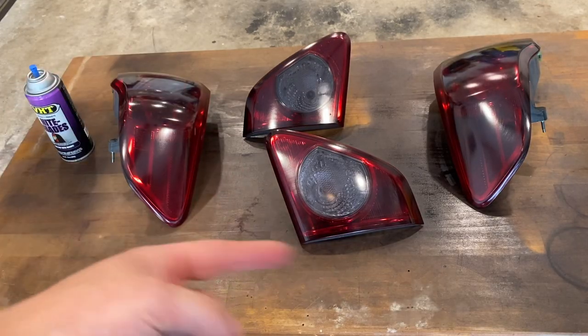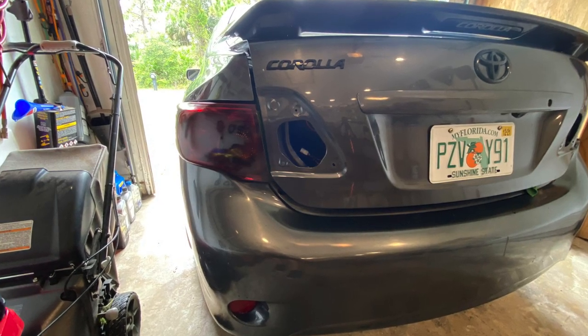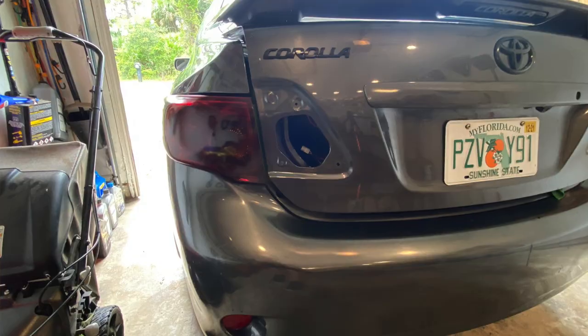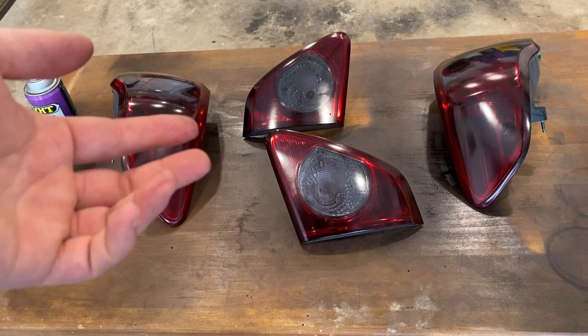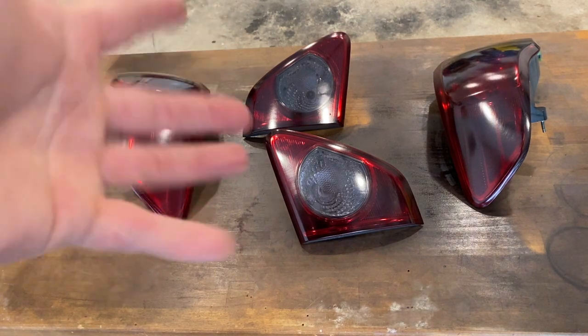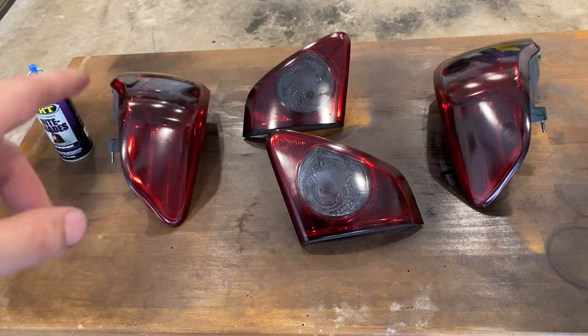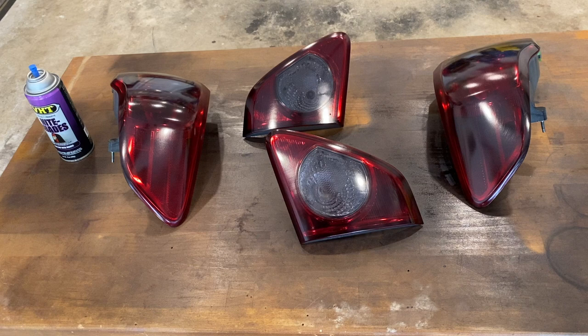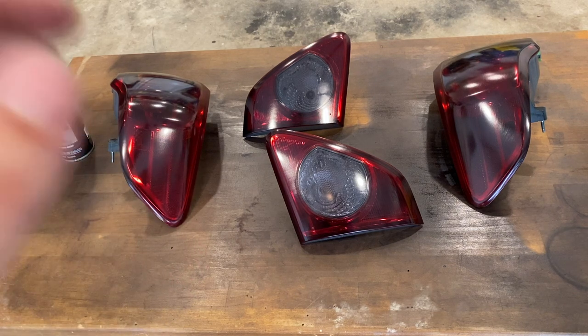This is what it looks like after two coats of the VHT Nightshades. I'm going to stop here — I think it's plenty dark. I held one up against my car and it looks pretty good and dark, so if I put another layer I think it'd be way too dark. I'm going to let these sit for about 30 minutes to an hour. Then I'm going to give the base coat a wet sand, get it looking as good as I can, and then do about two or three layers of clear coat and give the clear coat a wet sand as well.